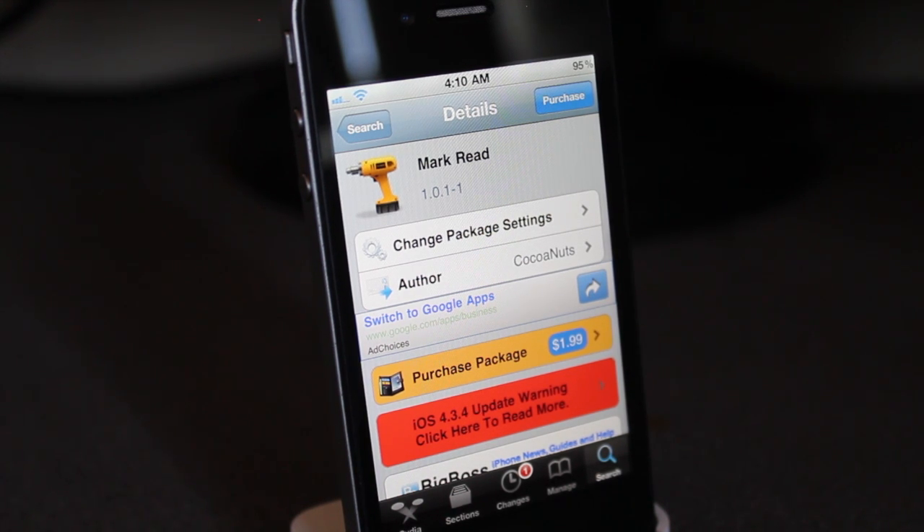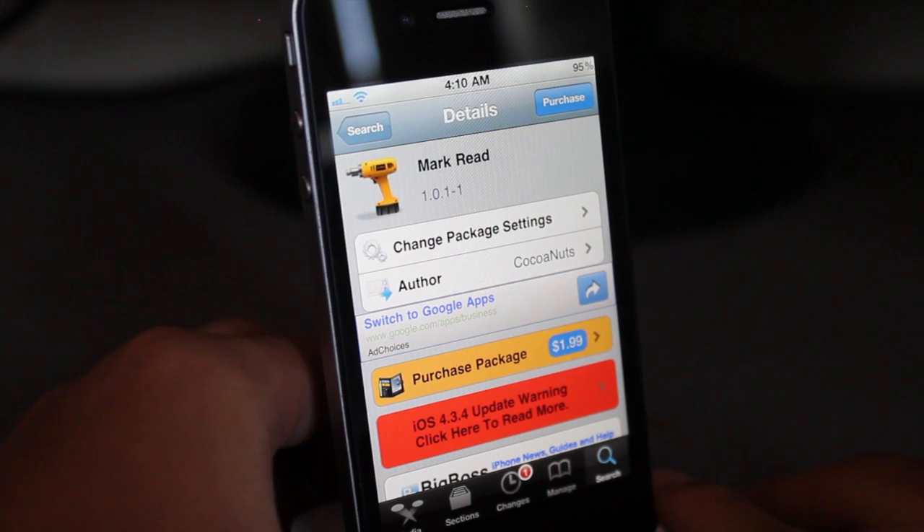But if you're a big mail user and you're on your iPhone looking at all your emails, I'll show you guys what it does. There aren't any configuration settings for this tweak.